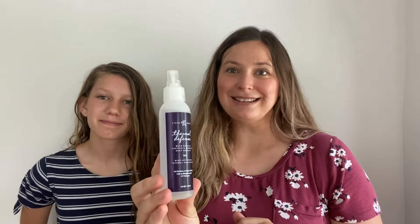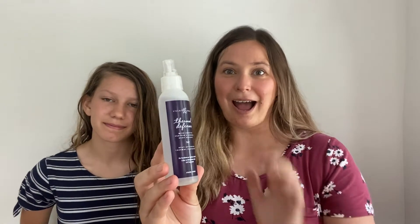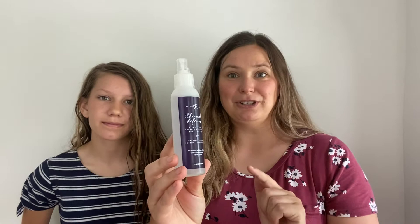Are you the type that likes to blow dry your hair or maybe curl it? We all know that too much heat is not good for your hair. So enter Thermal Defense. This is the latest product that Lil Rose has released, and they knocked it out of the park — I absolutely love it. Let me show you what you do before you blow dry your hair.